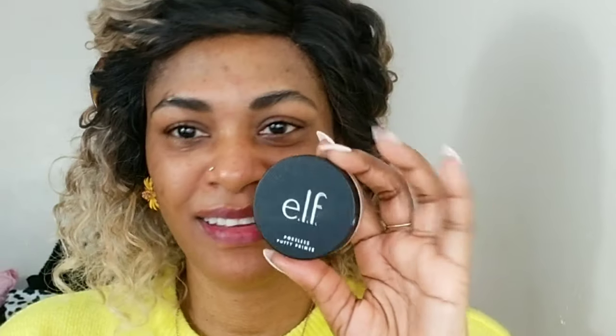I'm going to prime my face using my Elf Poreless Putty Primer. I'm basically applying this to the center of my face and spreading it out. The center of my face has larger pores so I like focusing and pressing it in that area. This just helps the foundation go over real smooth and nice.